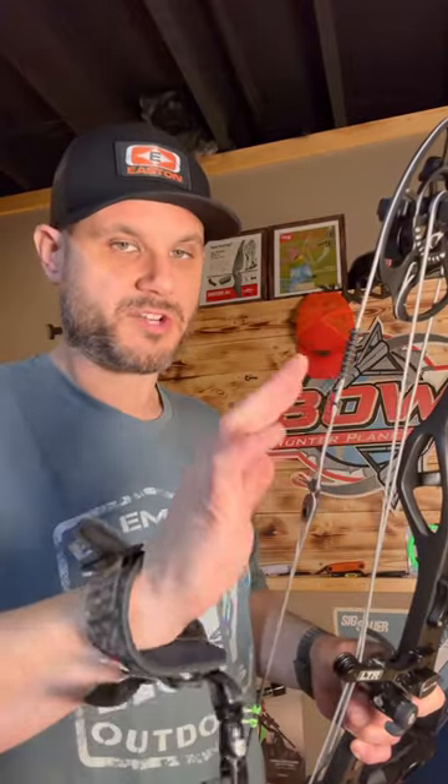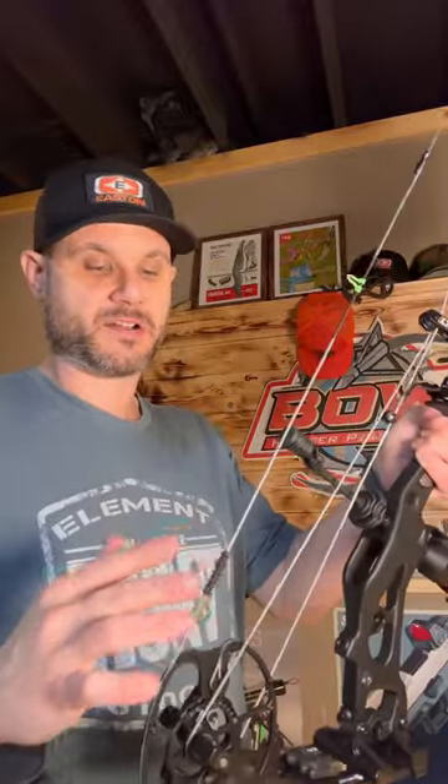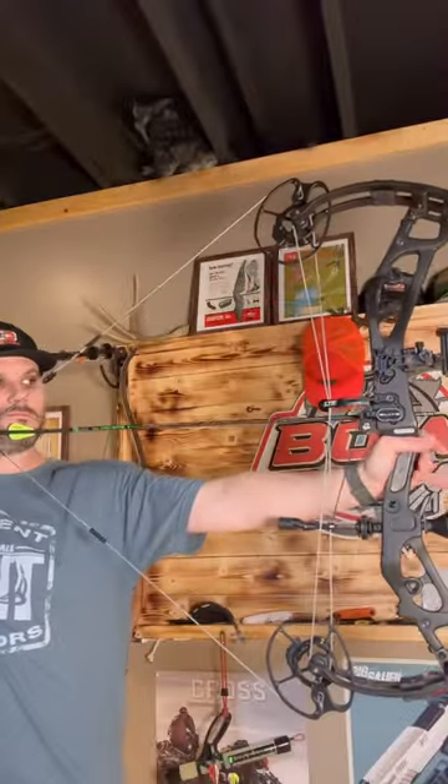According to Josh's video, you can put this anywhere on your string set. Put it above and it turns one way, put it below and it turns another way. You can actually put it down in here — it doesn't really matter as long as you're on the string, because it's going to twist that string in the process.